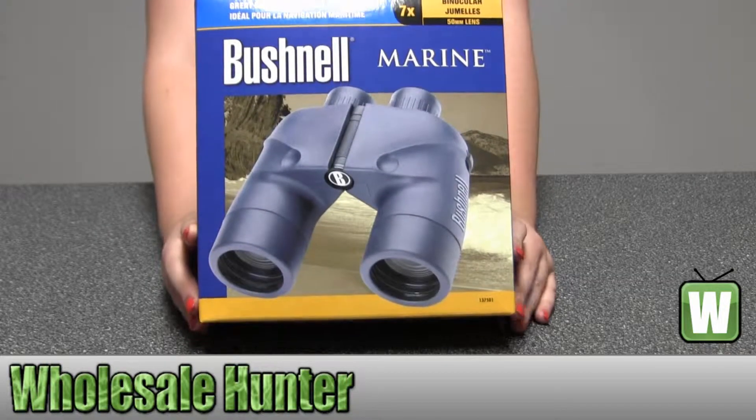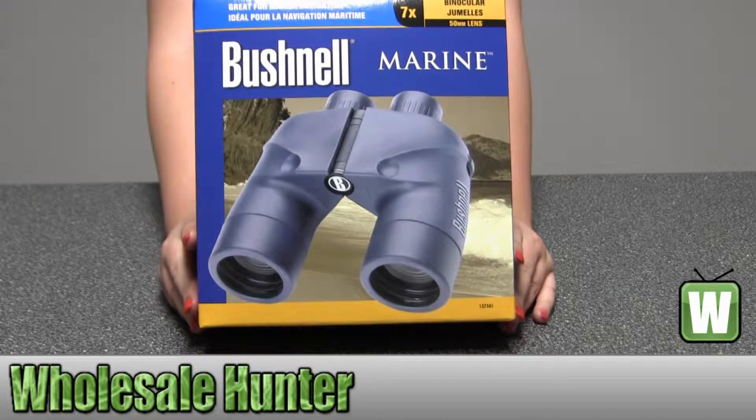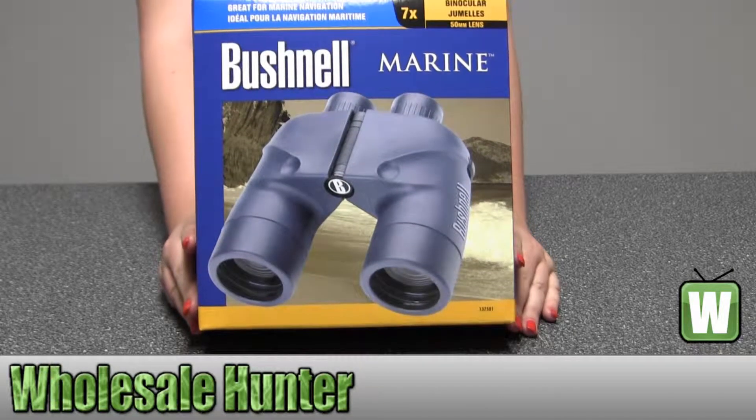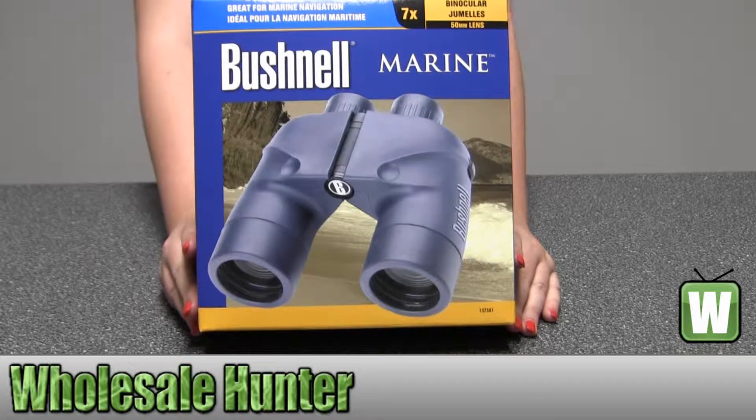Hello, this is our unboxing video. The manufacturer number is 137501, made by Bushnell. These are your marine binoculars, blue porro prism.